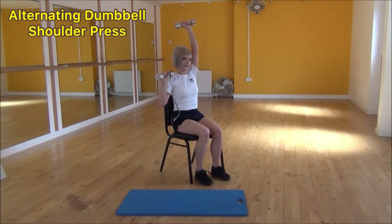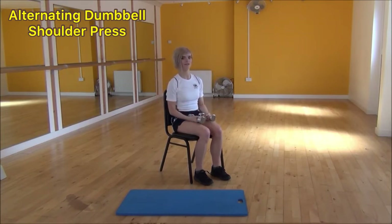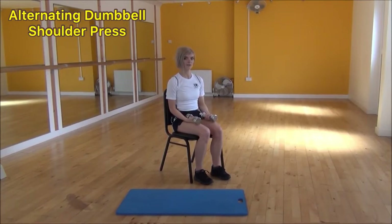Bring it up and together, controlling it as you come back down, and then swapping again. Bring it in slightly, making sure it doesn't come forwards — keep it in line with your shoulder. And that's the alternating dumbbell shoulder press.